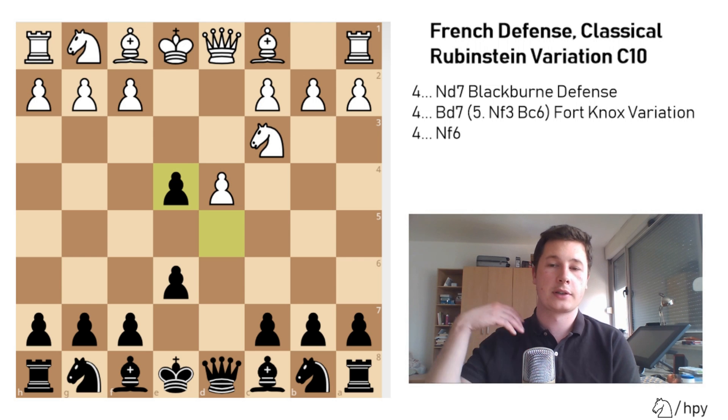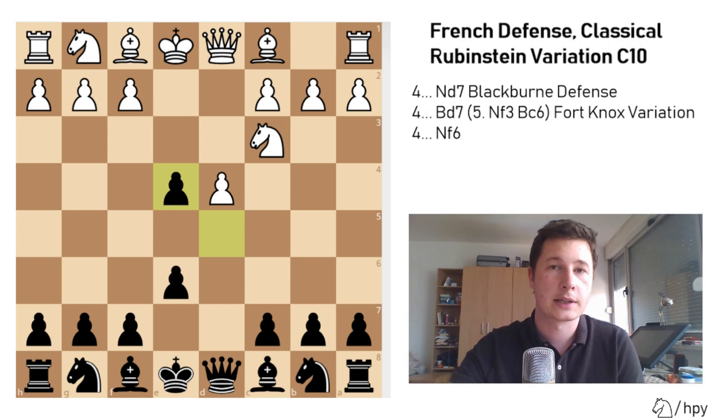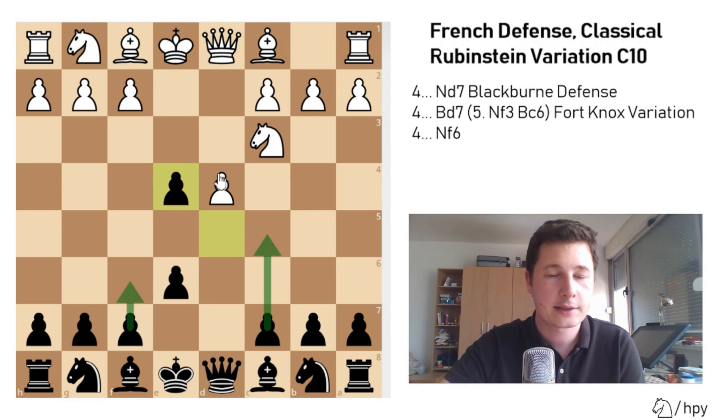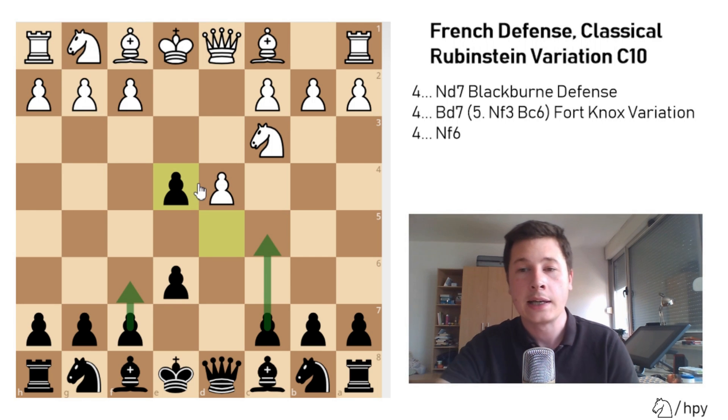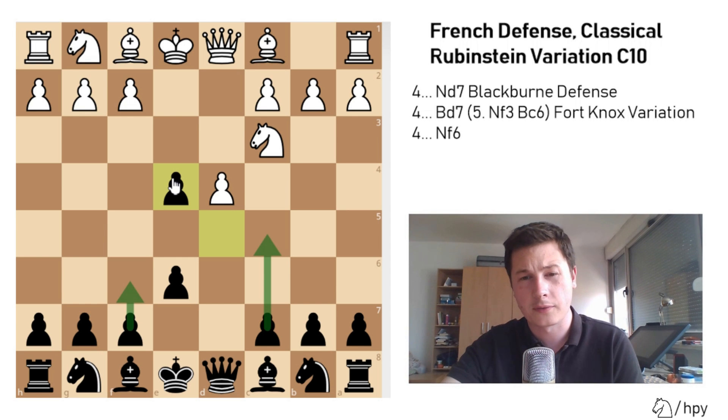If you remember the video I've made on the basics — by the way, if you're unfamiliar with the basics of the French defense, I will link it in the description below. In that video I've covered all the basic ideas and plans for both sides, as well as all the common variations in short. Usually in the French defense you will have a locked pawn structure with the black pawn on d5, with the white pawn usually on e5.